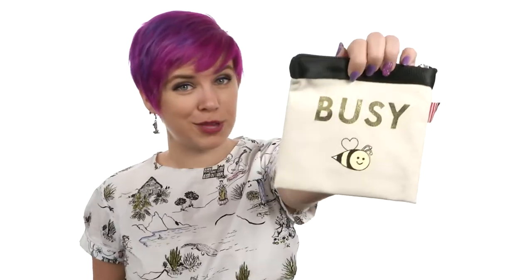You're a busy bee — you might as well tell everyone that you are. Do it with CuteStyle from Harvey Seatbelt Bags.